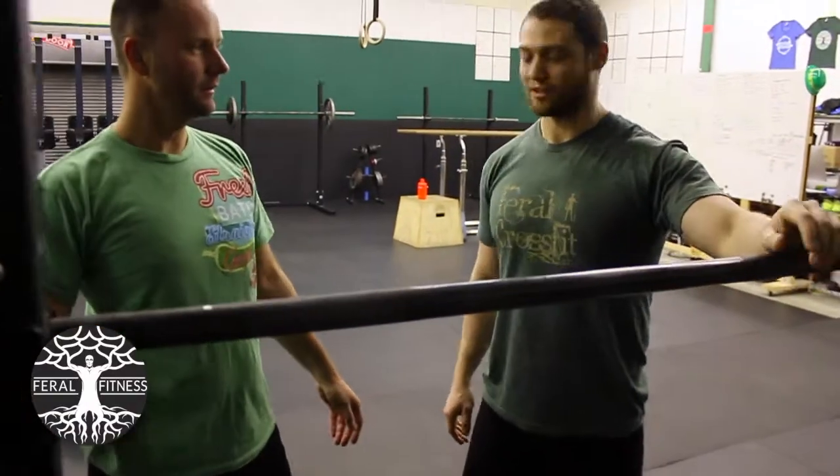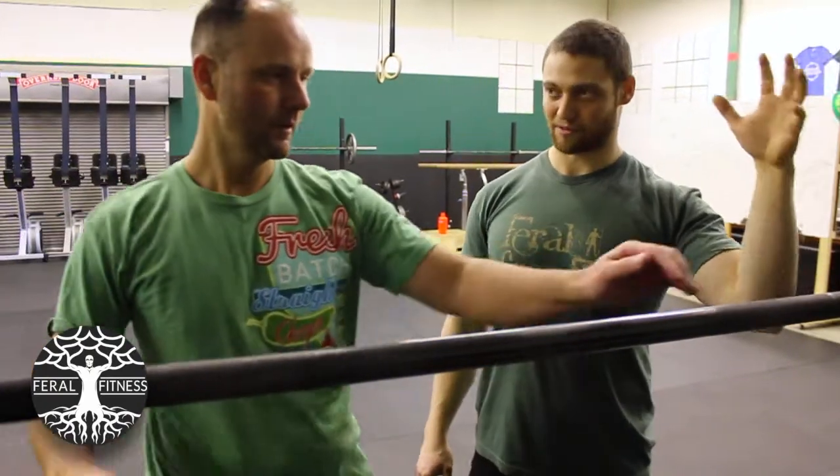Your grip is too narrow. If you bring your grip out, it should alleviate that problem. I want there to be no movement — everything should be fixed.